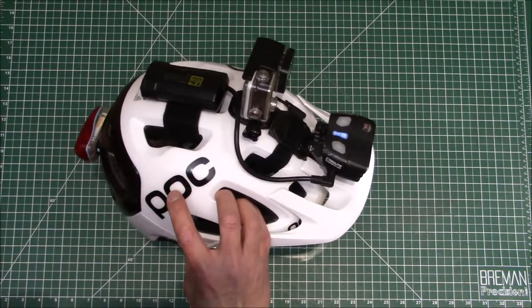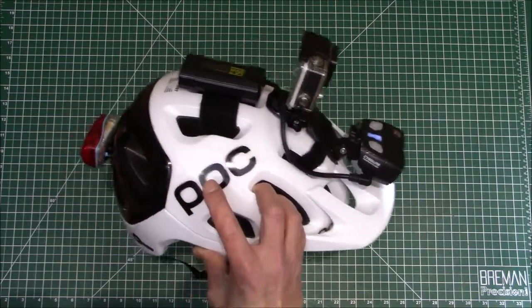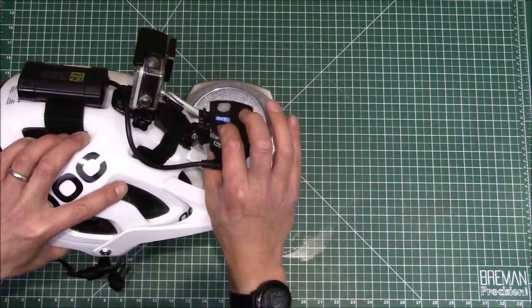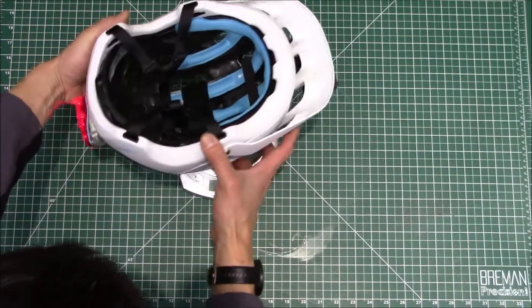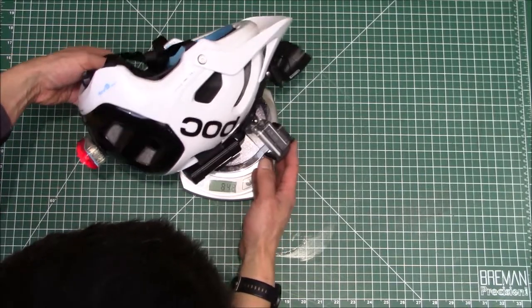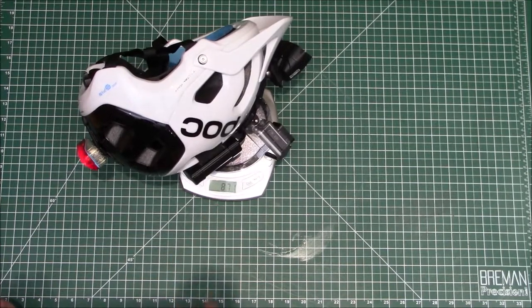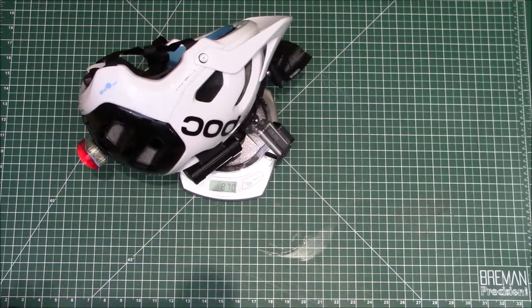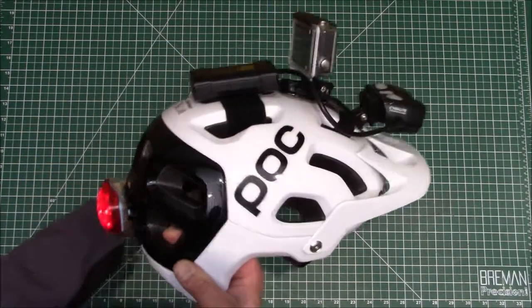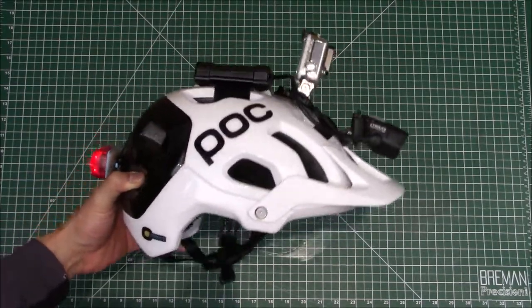So we've added a whole bunch of stuff to this helmet. I bet we've greatly increased the weight — I'm curious to see what it is now. Earlier the stock helmet was 370 grams. Let's see what this thing weighs now with all the gear. It reads 870 grams — so we added half a kilogram of stuff on top. Let's go ahead and see how it feels.